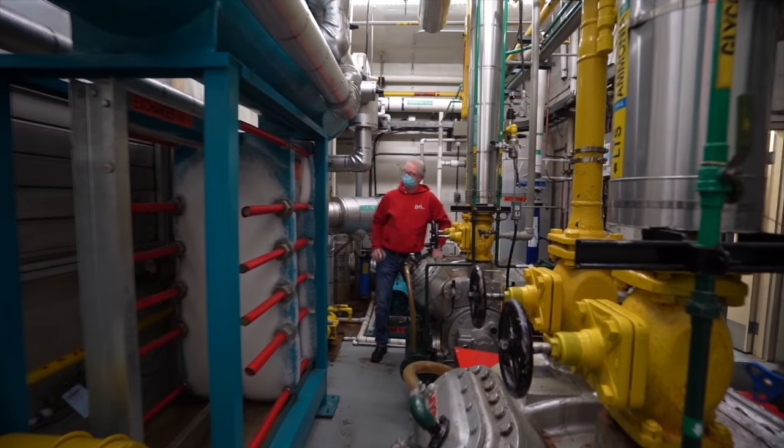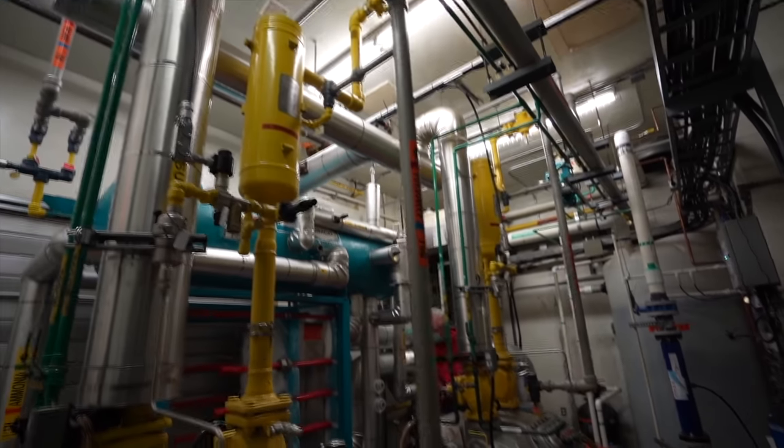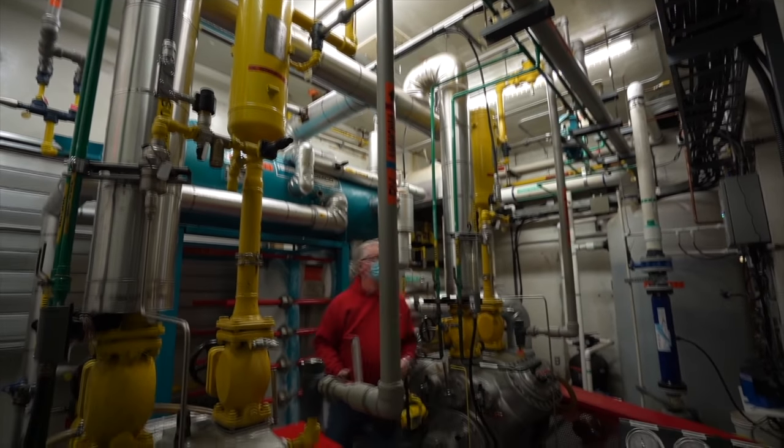In here, Tom does the 6 a.m. reading, writing down all the pressures and temperatures of all the different units, and of course, making sure there's no leaks in any of the machines or pipes.